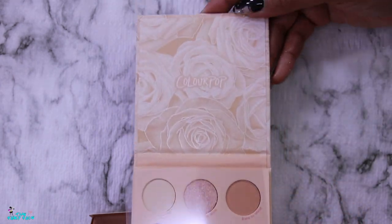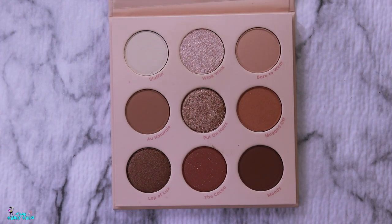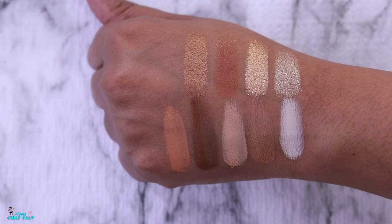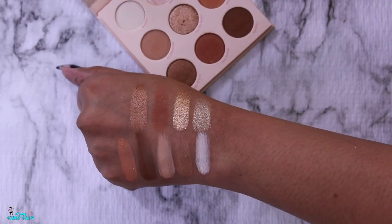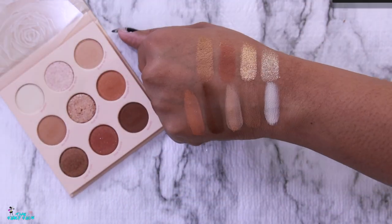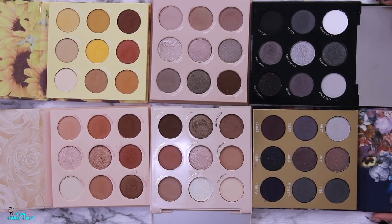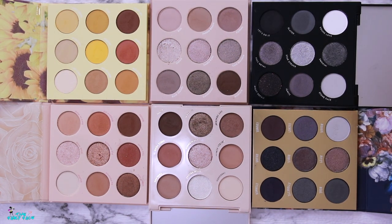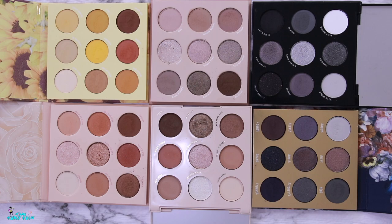The final palette is the Nude Mood palette. You might wonder why I picked up all these nude palettes — I wanted them for reference, they looked cute, and the sale helped. This one has warmer tones and some golden shades, making it a great nude palette. Now I'm going to go ahead and remix these six palettes, picking out my favorite shades to make my own palette.